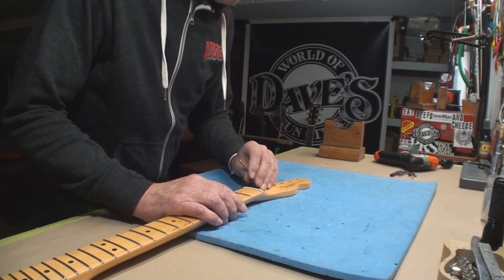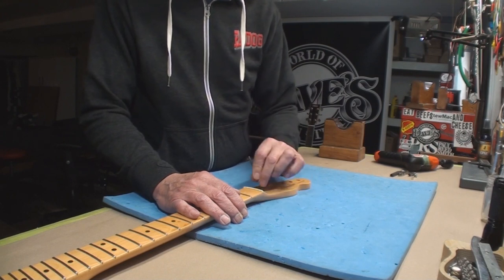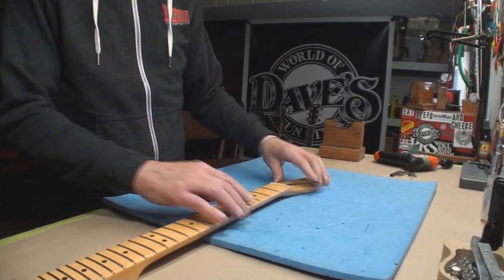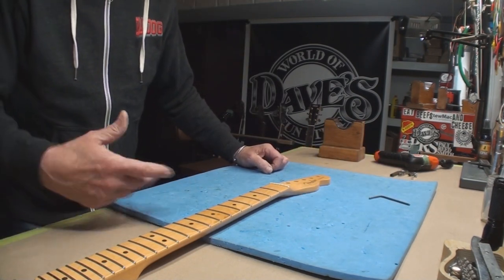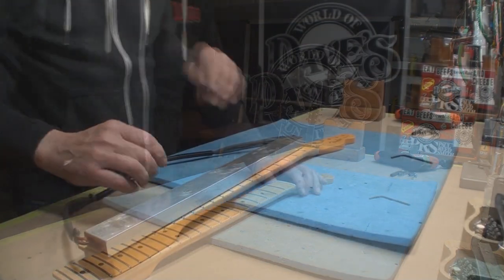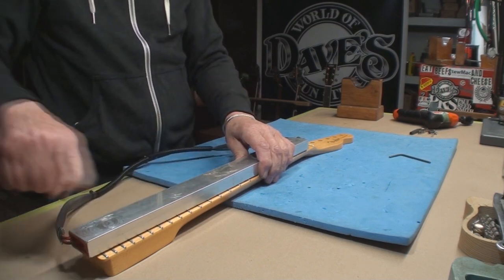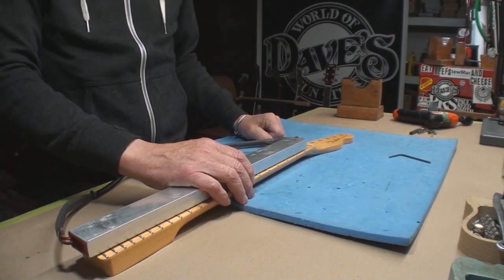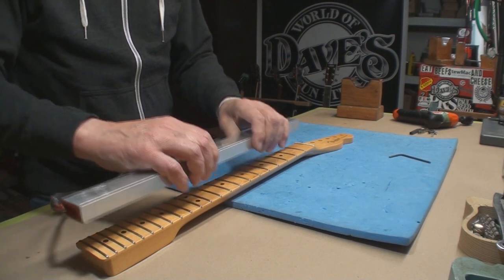The truss rod does turn and does straighten the neck, but not in the right direction. So we're going to get the old heat press out and give it a go. There's a lot of interest about how to make one and how to build one, so I'm going to jig it up and while it's cooking I'll talk about all the parts - the why, how, and where. What's going to happen is I'm going to mechanically push the neck the direction we'd like it to go, tighten the truss rod, and then heat it up with this beam that gets warm.